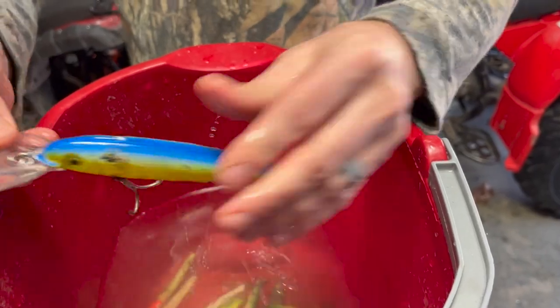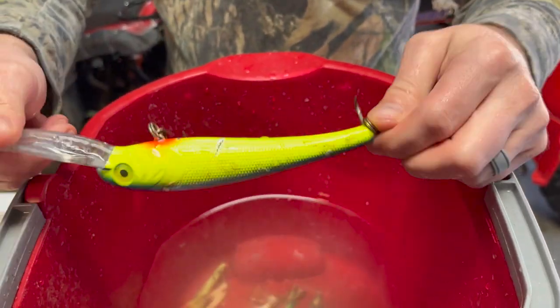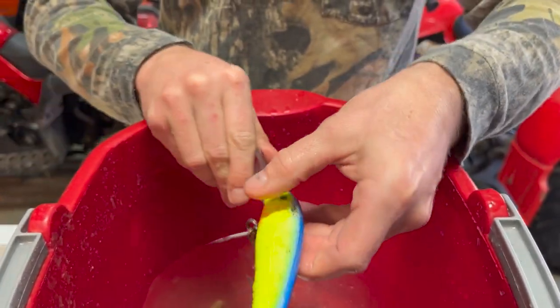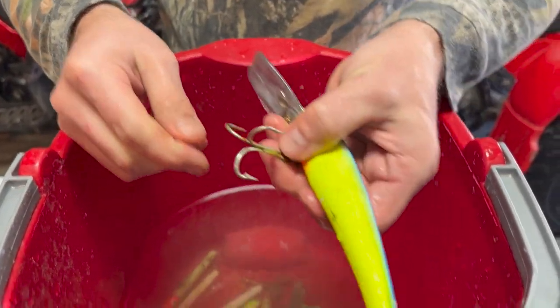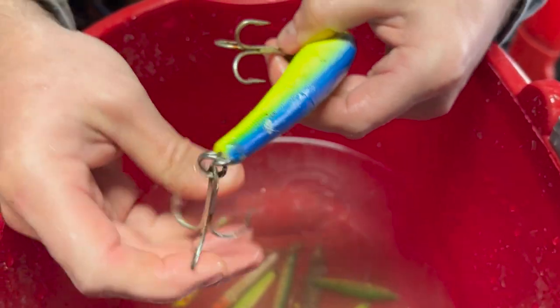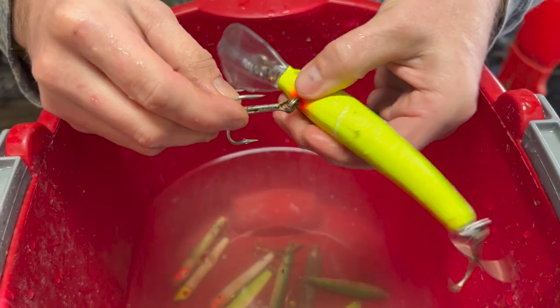There we go — it's clean, ready to go back in the box. We knocked off all the salt. Down here in the bay it's not super salty, but it's salty enough. I knocked off some of the rust that was already starting to form, and I'll probably go ahead and replace these hooks too.